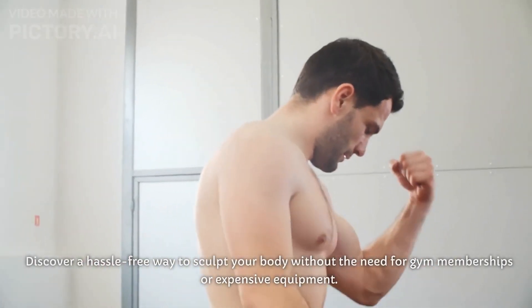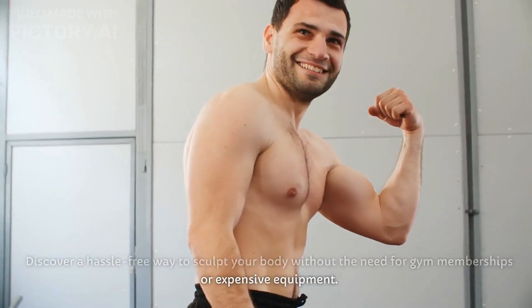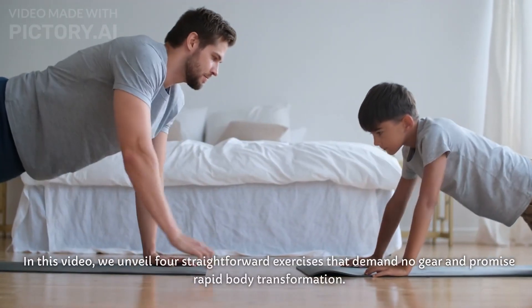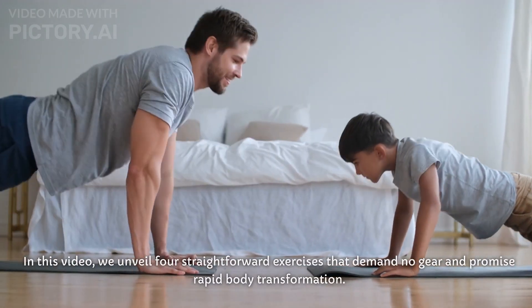Discover a hassle-free way to sculpt your body without the need for gym memberships or expensive equipment. In this video, we unveil four straightforward exercises that demand no gear and promise rapid body transformation.